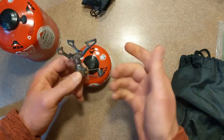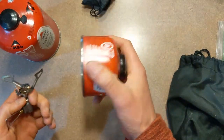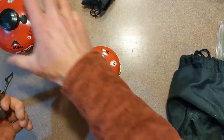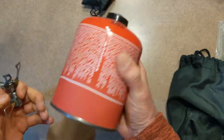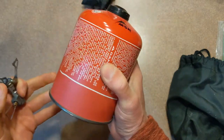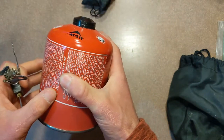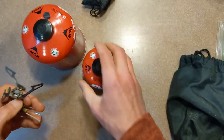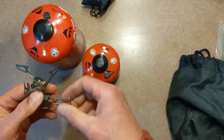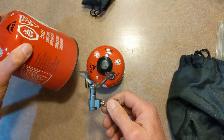The advantage is it's lighter for the stove, but the fuel tends to be heavier because you're carrying these containers. They're not refillable. From an environmental standpoint, leave no trace — these aren't the greatest. Once you're done with them they're kind of hard to recycle; you've got to puncture it and get all the gas out, which can be a little dangerous.